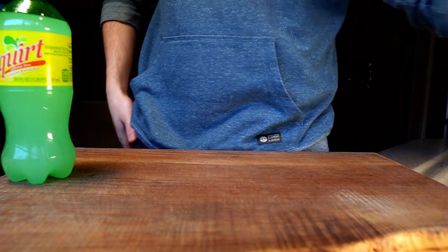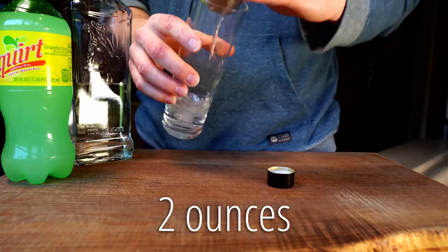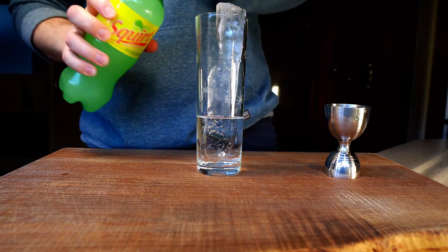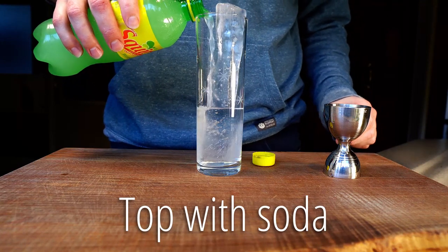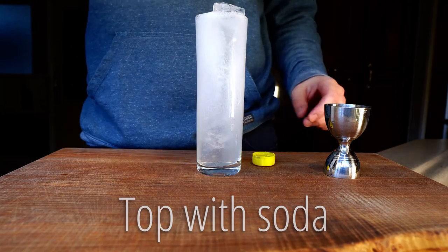Starting with the original version, it couldn't be any easier. Add two ounces of tequila to a Collins glass, add an ice spear or a few smaller cubes, and top with the soda of your choice. I chose Squirt here after looking for Juaritos grapefruit soda locally for a couple of days and striking out. I could have bought from a couple of other high-end brands, but I decided that Squirt would have been the more authentic and traditional choice anyway.